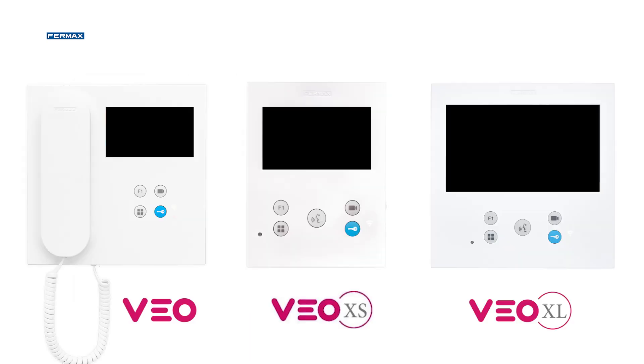We will explain the different functions and configurations of the VO, VOXS, and VOXL monitors using the VOXS monitor, because the configuration is the same for all three models.